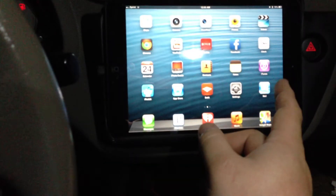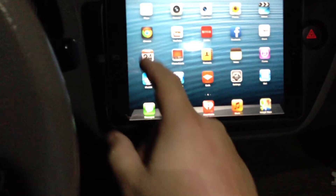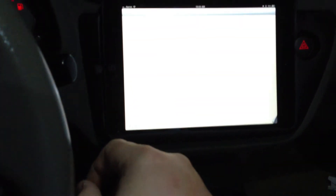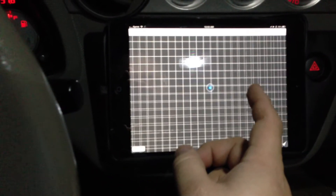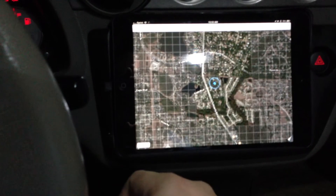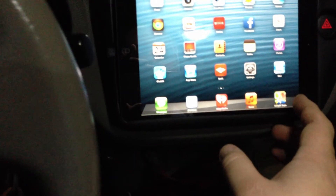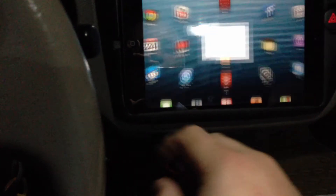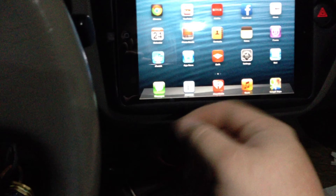This is one of the 3G iPad minis, so it has mail, plus pretty much anything you want — internet on the go, maps, and navigation. So you have full Pandora, plus the iHeartRadio app too if you want regular radio without having to use the in-dash behind it.